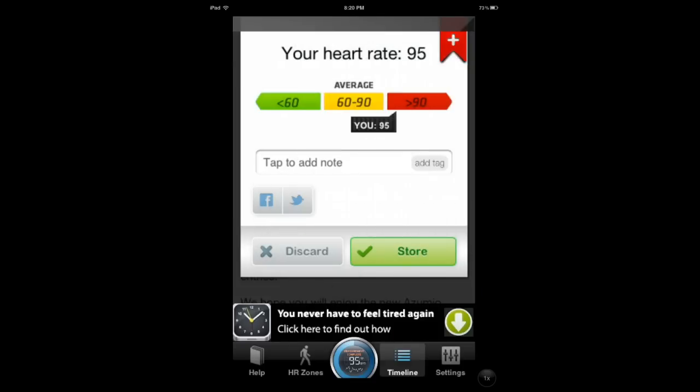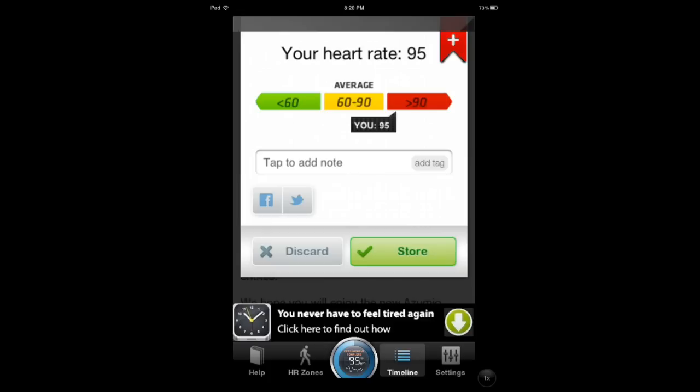Now to be fair, these guys want you to use an iPhone. If you use an iPhone 4S you're probably going to get better results. I'm using an iPad and it's inside a case, so... Still, it's 95, which is pretty much the average that I'm in.